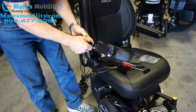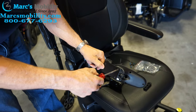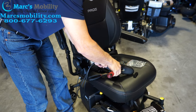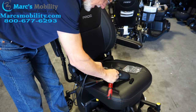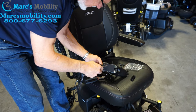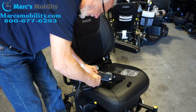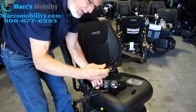Now you can see there are four screws here, under here. Take your Phillips screwdriver and remove these screws. The first two are for the joystick and the back two are for the light switch. Once you've removed those two screws for the light switch, you don't need that bracket — you can throw it away.